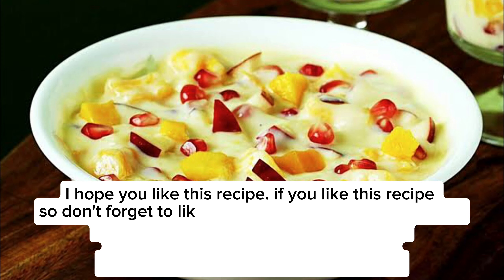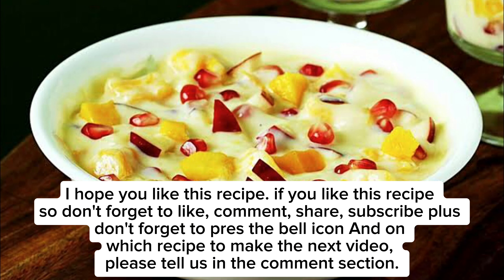I hope you like this recipe. If you like this recipe, don't forget to like, comment, share, and subscribe. Don't forget to press the bell icon, and please tell us in the comments section which recipe to make for the next video.